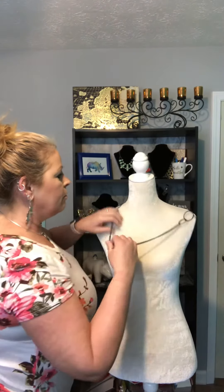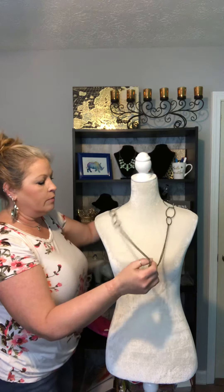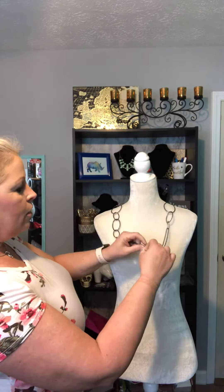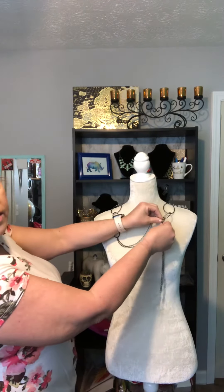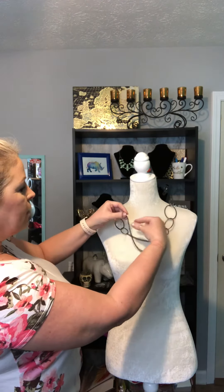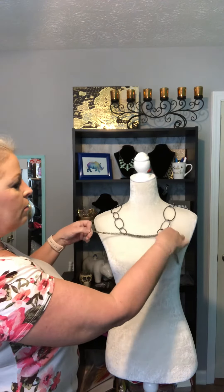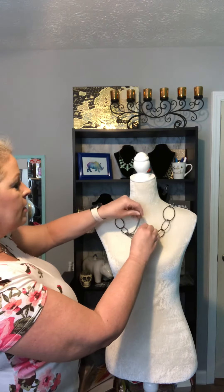What you're gonna do is unhook the clasp here and you're gonna pass that through this side of the necklace and hold that here. You're gonna do the same thing with this side, pass it through the end here and then reattach. I hope y'all can see this.